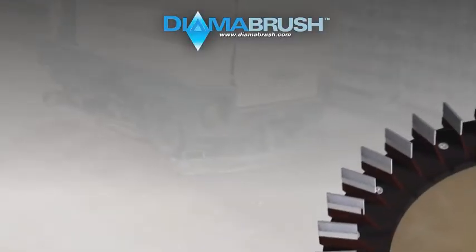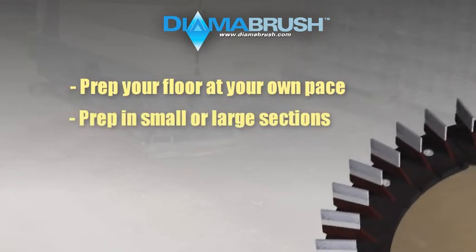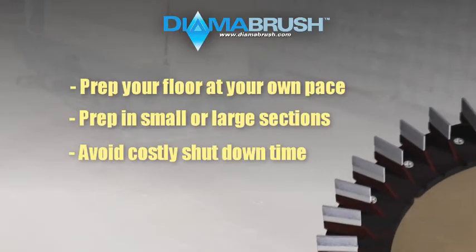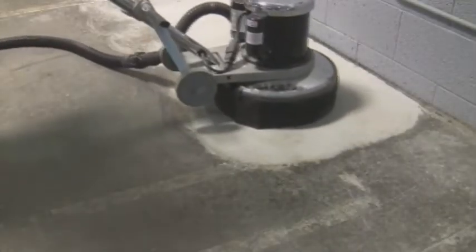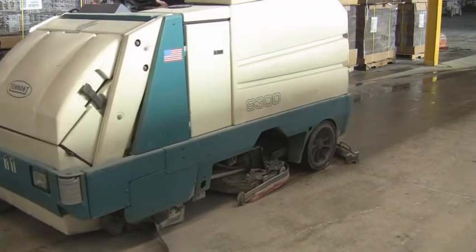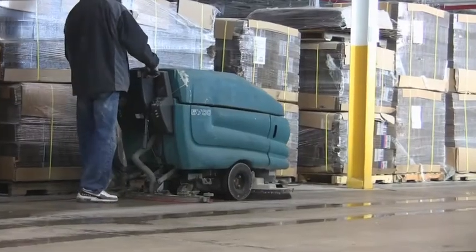Our system will provide you the flexibility to prep your floor at your own pace, in small or large sections at a time, avoiding costly shutdown time. Finally, using the DymaBrush Concrete Prep Tool is simple and affordable for facilities and contractors. The tool does not require any special training to operate the system. Use your own cleaning machine to effectively prepare your own floor for coating.